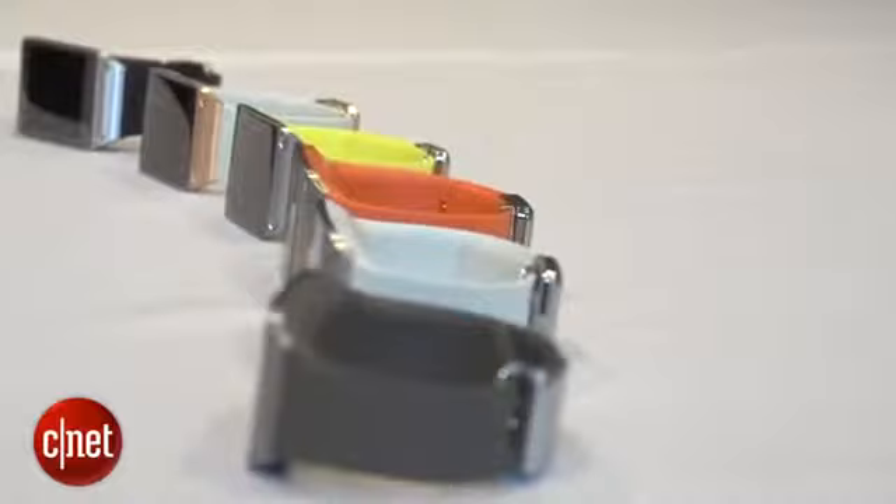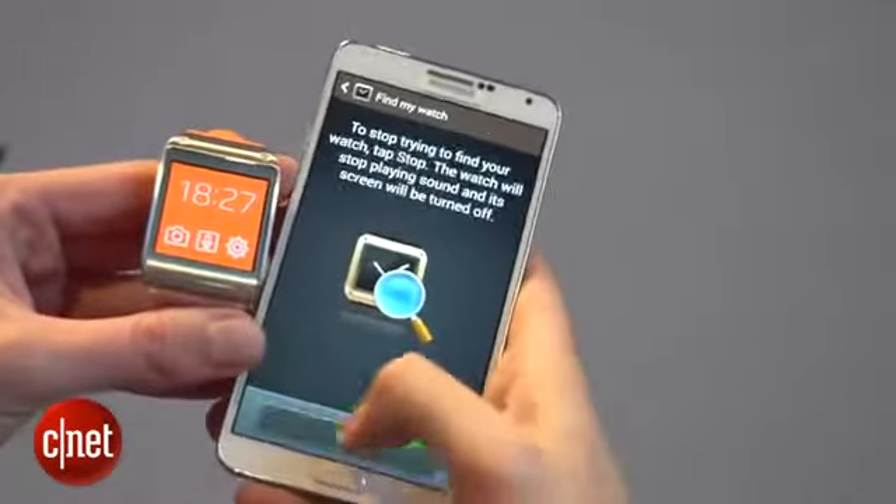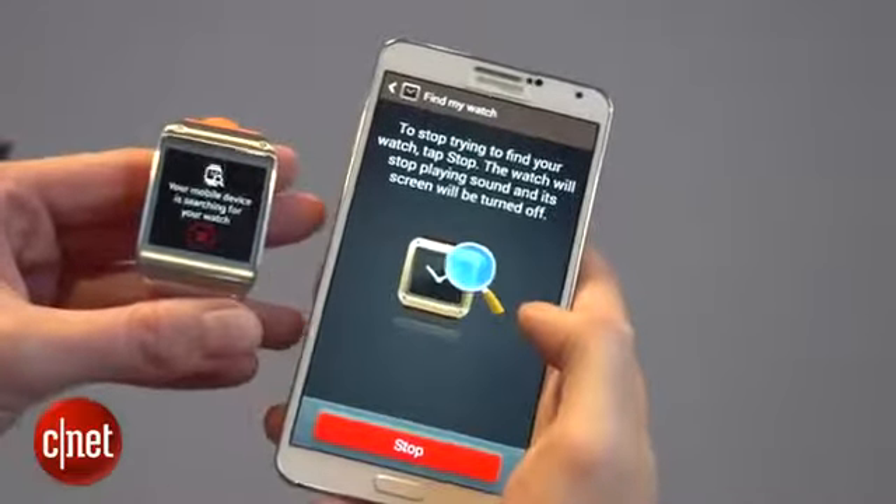Another useful feature when you've got the two devices paired is that if you lose your watch, you just hit Find My Watch, and the watch will light up to tell you where it is.